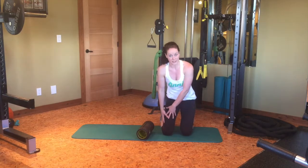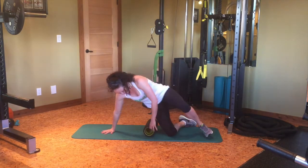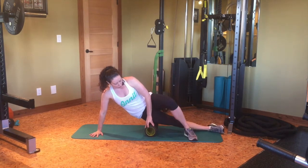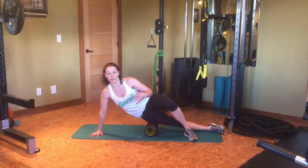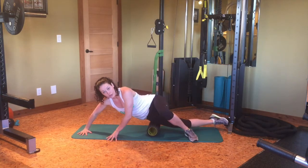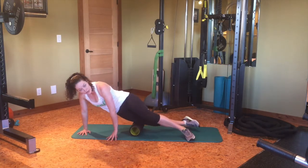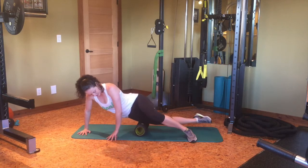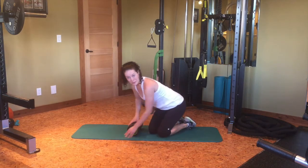Next we're going to roll our IT band, right down the side of our leg. You'll want to sit the side of your leg on top of the roller and cross your foot over top, so your hands and your foot have most of the weight of your body. Then roll into your IT band toward the top of your hip and then down just below the top of your knee — 10 to 15 times. This can be a painful one for most people.